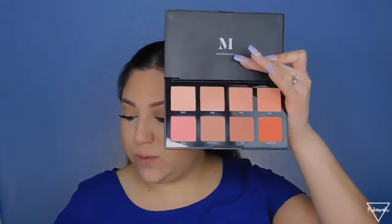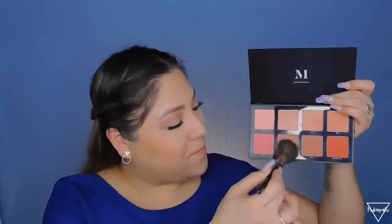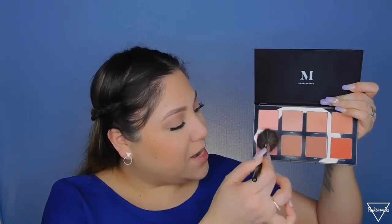Now that my lashes are on, I'm going in with blush using the Morphe palette. I'm picking the middle shade with a little bit of pink and applying it lightly on my cheeks just to give a little bit of color.